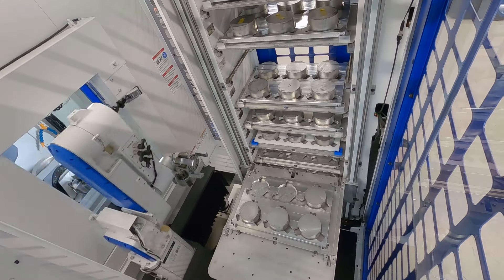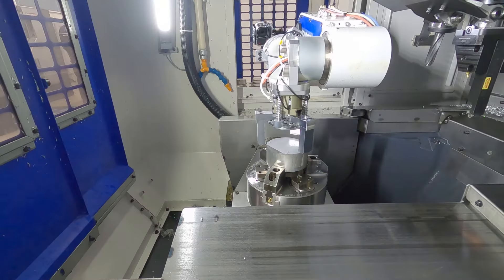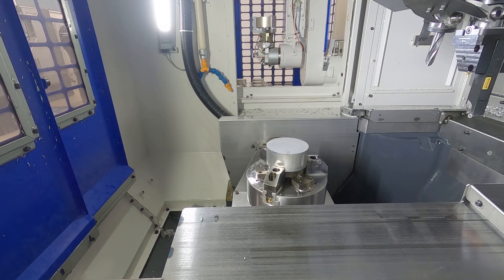We'll cover off what BV7870 means. The seven denotes the capacity of the robot — it's a seven kilo capacity robot — and the 870 is the reach of the arm on the robot.